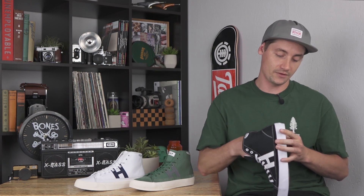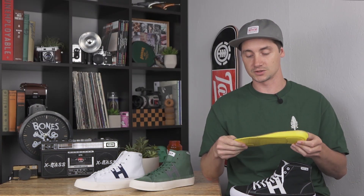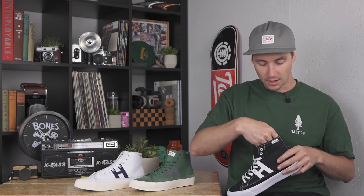On the inside of the shoe you have a dual density insole — nice and cushy under the heel for comfort. It's a little bit firmer in certain areas to give you more support, and pretty thin on the toe so it's nice and flexible. Kind of hard to go wrong there.